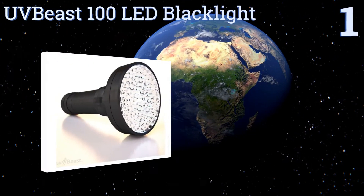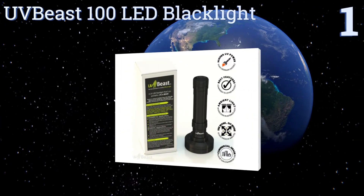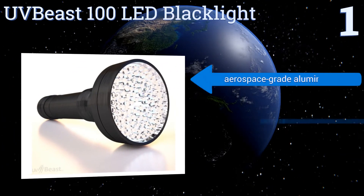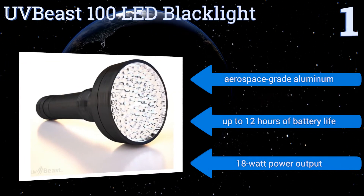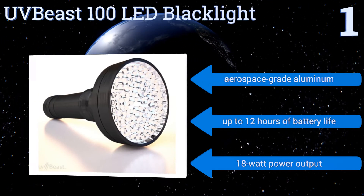Taking the top spot, the diodes inside the UV Beast 100 LED Blacklight are British-engineered and put out much less white light than comparable units. Its wide flood effect can detect scorpions at distances ranging from 20 to 30 feet away, and its body is water and dust resistant. It's made from aerospace-grade aluminum, offers up to 12 hours of battery life, and has a power output of 18 watts.